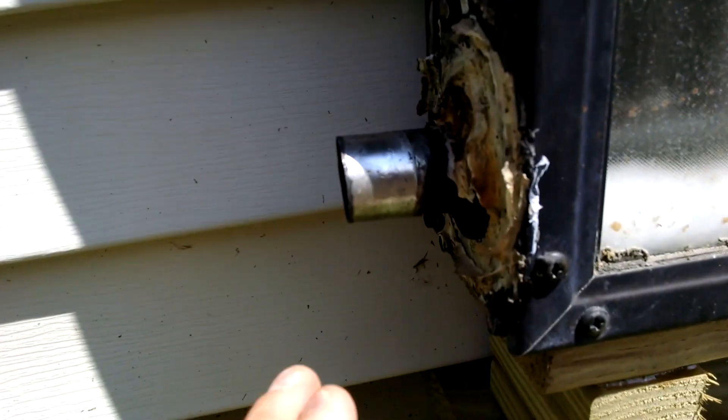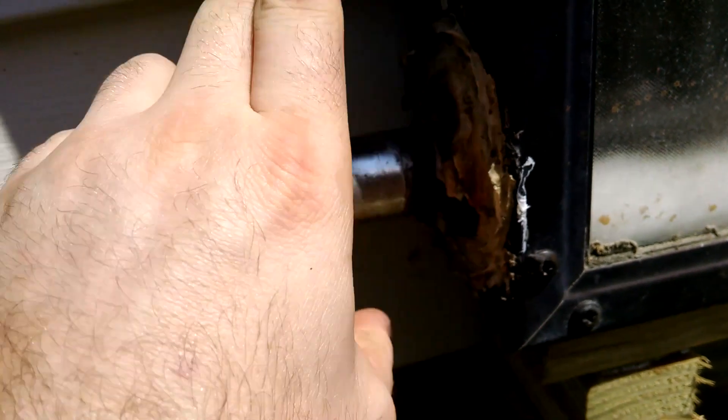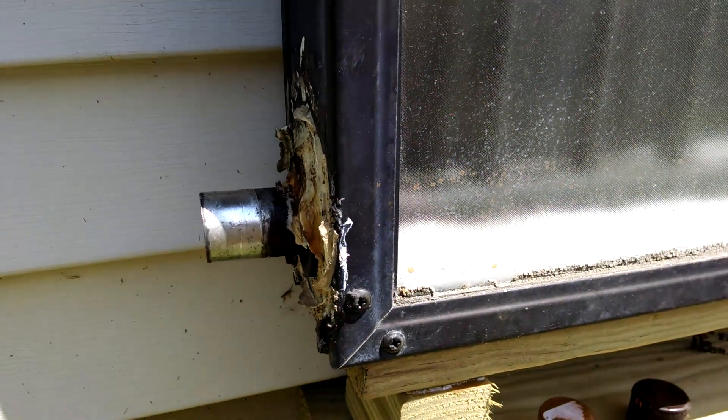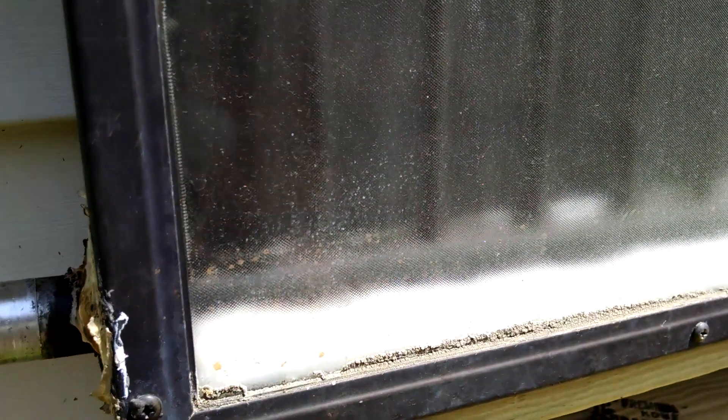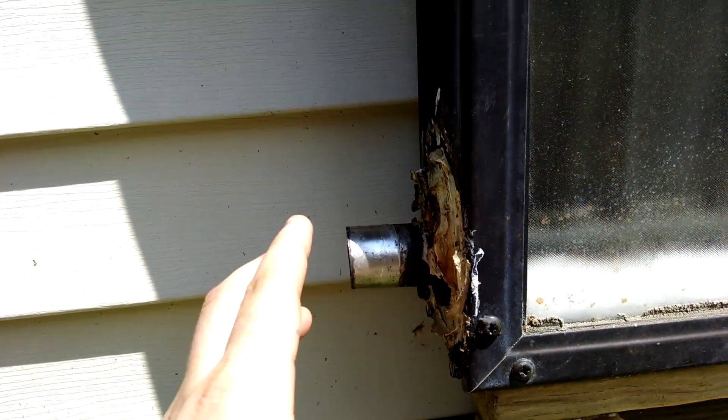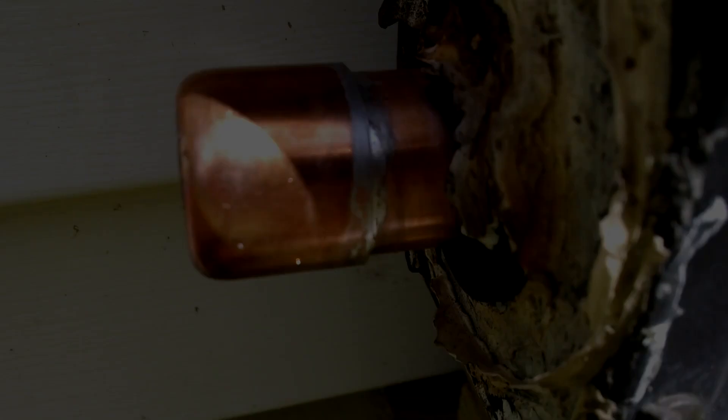If I go and try to touch this — I mean, that's hot. I don't want to hold that very long. You can see inside we have the pipe with all the risers. Let's put an end cap on this — this is the high side. There you go, solder it on. You can see all the panels slope downward.